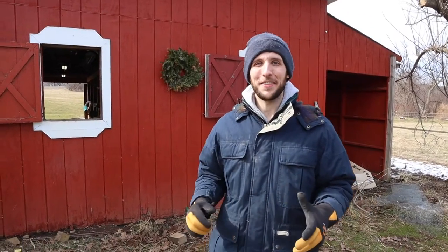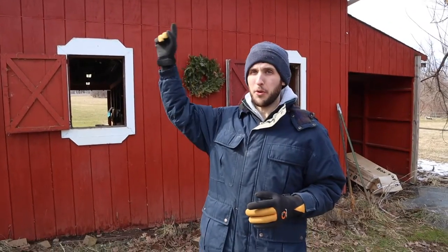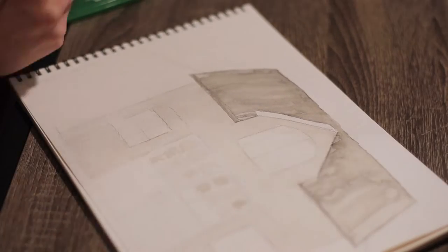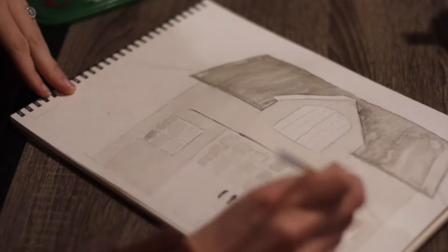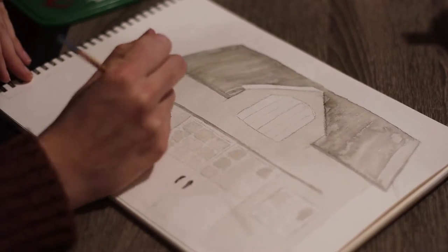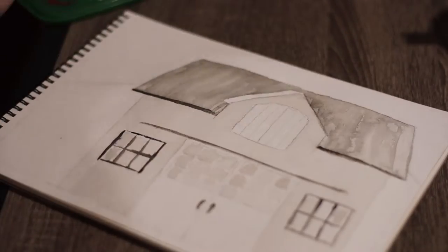Before we get started on the largest project for this barn renovation, which is the roof, we're actually going to be installing a dormer on the front portion of the roof of the barn. A dormer is basically an outcropping from the roof that gives you a little more space inside, but it also allows us to install a door into the roof. Up there on our second floor is our hayloft, so by installing the dormer we're going to have a lot easier access to the hayloft, and it's also going to add curb appeal and character to the front of the roof.